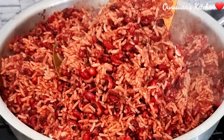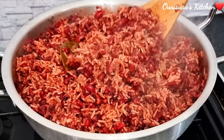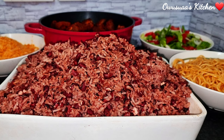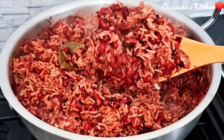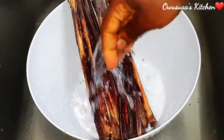Hello my lovely, welcome back to my channel — this is Owusweiss Kitchen. It is always so good to have you here. Today I'm taking you through how I make this popular Ghanaian street food, waché. You are simply going to love it, so without wasting too much time, let's get in and start cooking.